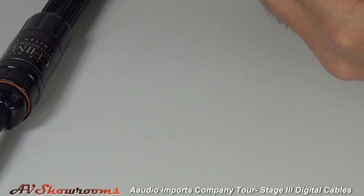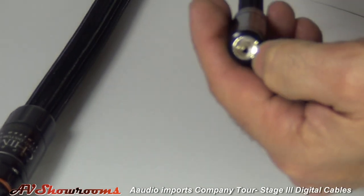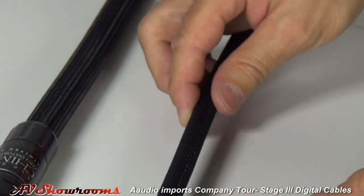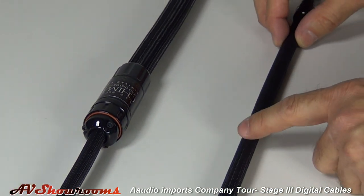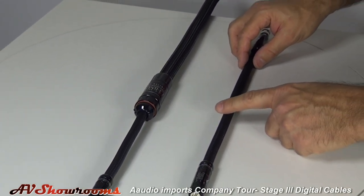On the RCA and balanced you get the pure silver contacts and the ceramic dielectric inside. This is an all-silver cable made for pretty much any application, and it is a true 75 ohm digital cable.